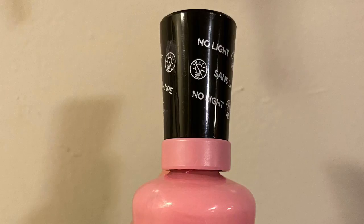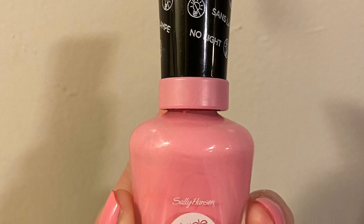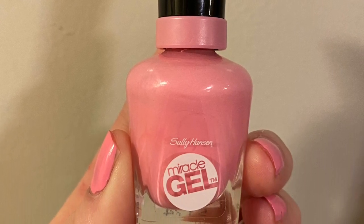In this video you will learn how to paint nails. First off, make sure you greet your customers with a smile. Hi, welcome to the nail salon, would you like your nails painted?